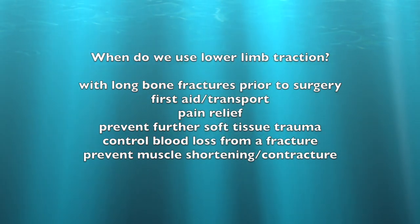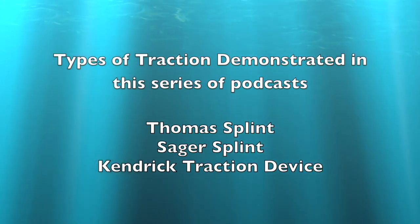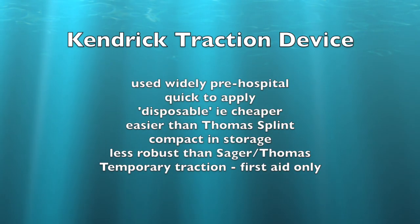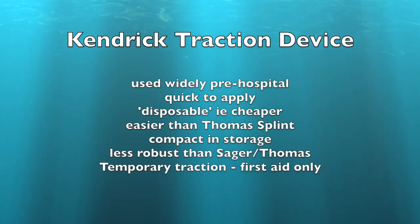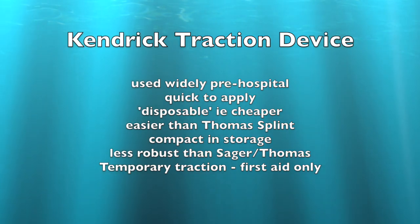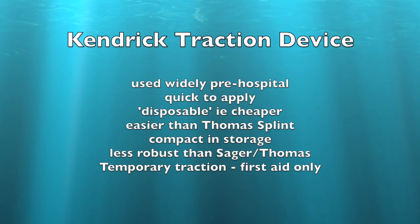It gives good pain relief and can prevent further soft tissue trauma and bleeding. It's helpful prior to surgery because it keeps the muscles out to length. In this series we're going to look at three different types of traction. The Kendrick Traction device is widely used in pre-hospital care and mountain rescue. Its advantages are that it's quick to apply, it's quite cheap compared to the alternatives, and it's easier to put on than a Thomas splint. It also folds down to be quite compact when stored because of the folding tubes.